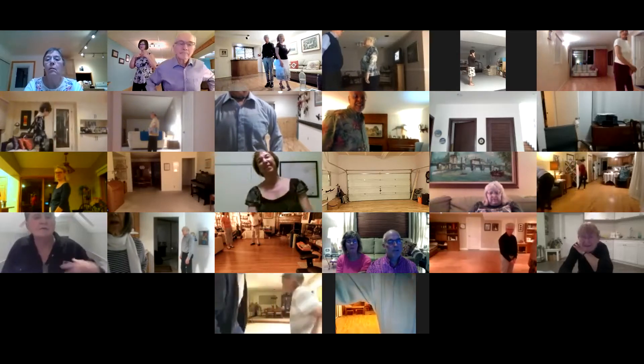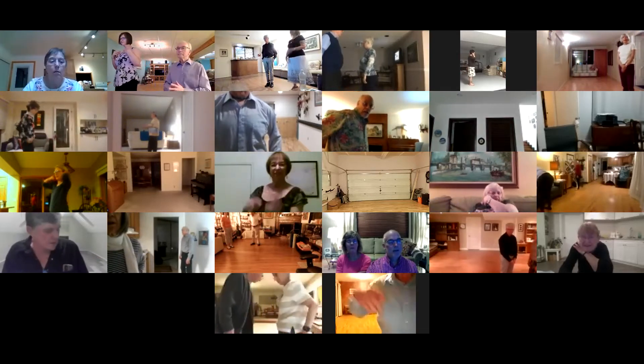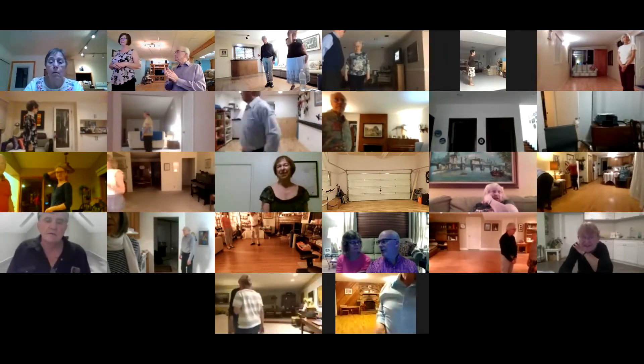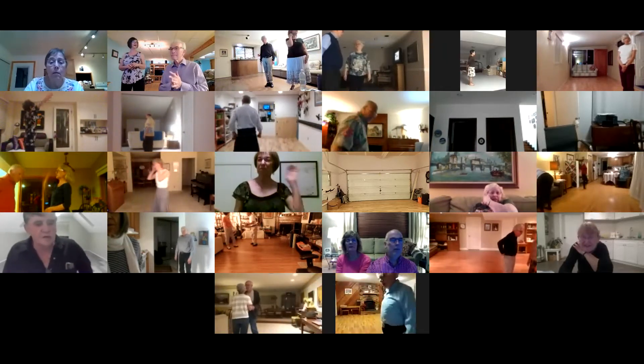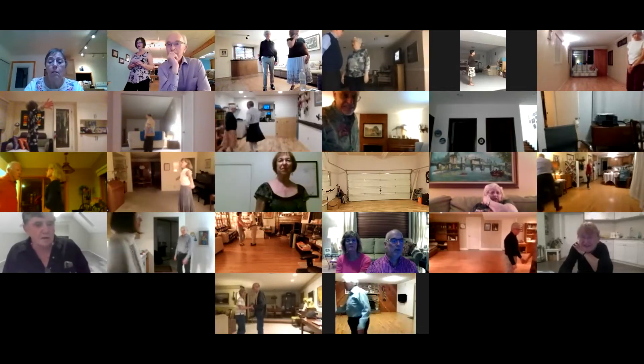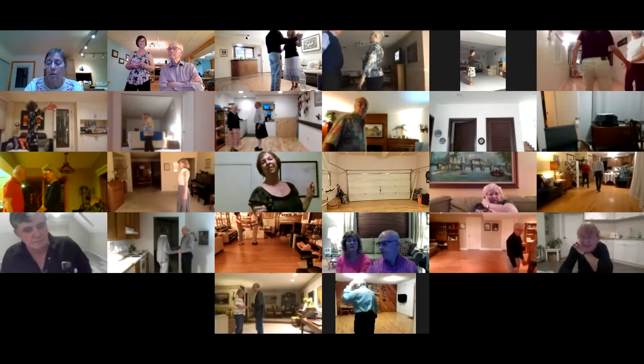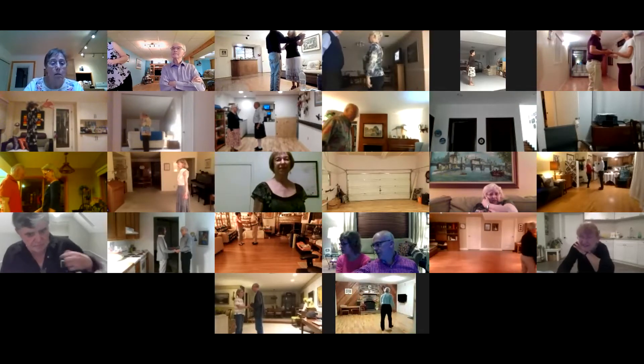Plus two moves are double reverse and a fallaway whisk. Starts out butterfly facing our wall, lead foot free to measure weight. Away with sway, together with sway, twirl vine three — Oceans of Love.